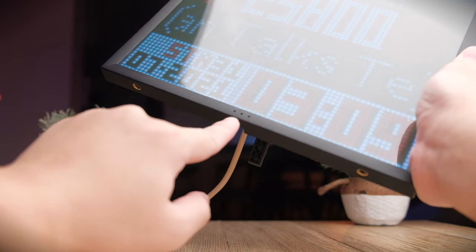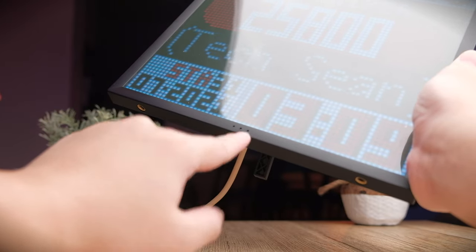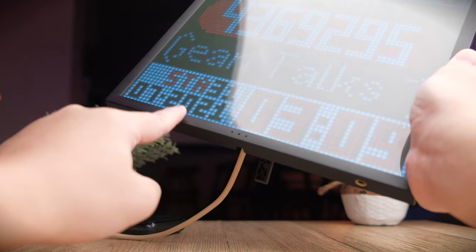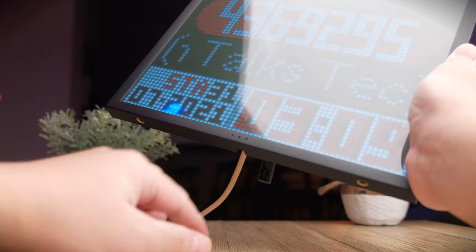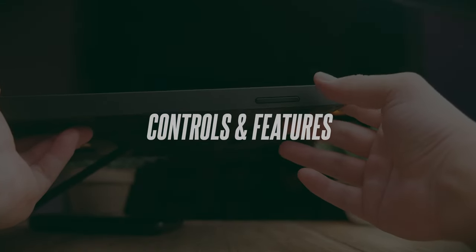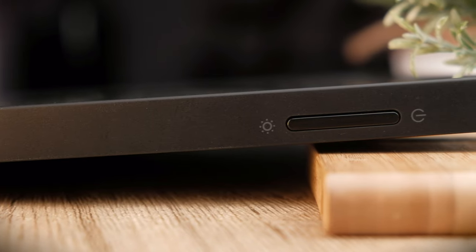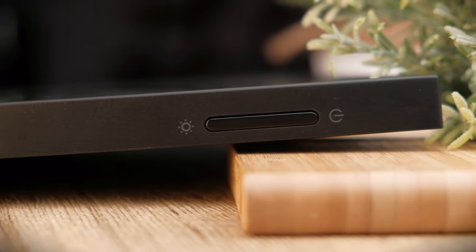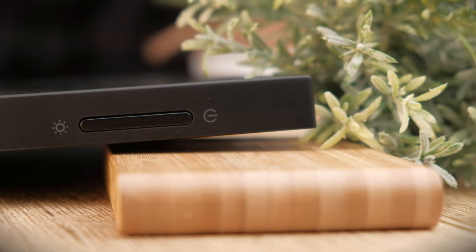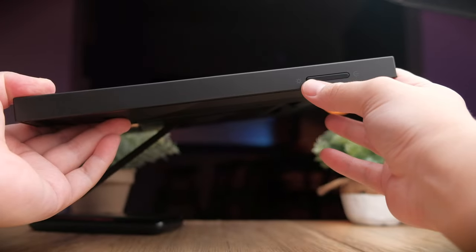At the front bottom of the frame, there are three holes housing a microphone, which listens to your surrounding music — there's a feature I'll show you later that works very well with that. On the side of the frame, there are two physical buttons: one turns the screen on and off, and the other, which looks like a sun icon, actually toggles between the different modes of the panel rather than controlling brightness.